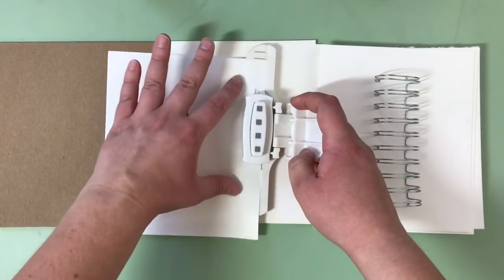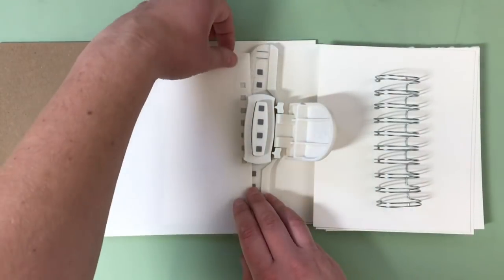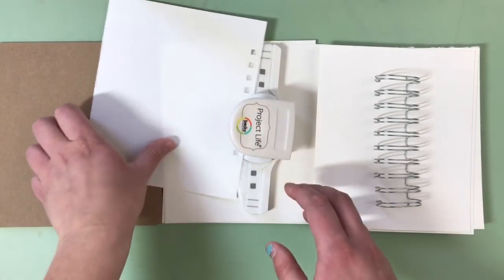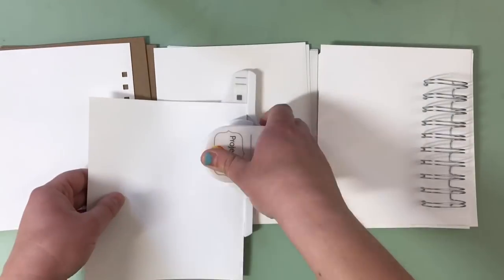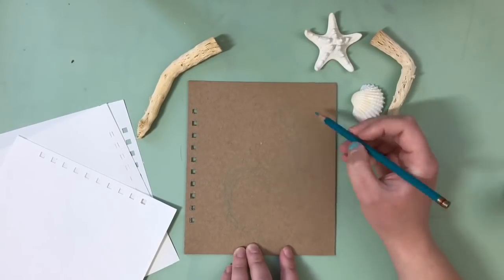As you see here, I got this Project Life hole punch that punches four little neat square holes, and even has a guide to show you where to line it up for the next punch. My spiral binder has 10 — what do you call them? Tines? Spirals? Yeah, that'll do. So I had to keep counting to make sure I didn't go over 10. Once all the holes are punched, just slide in the binder and bend it closed, and you are done.